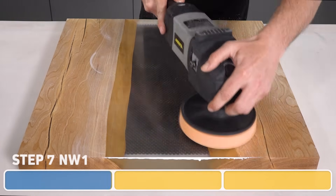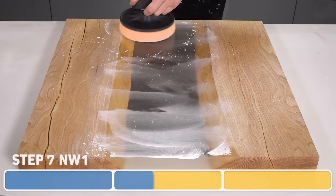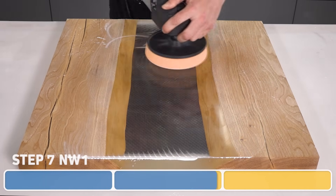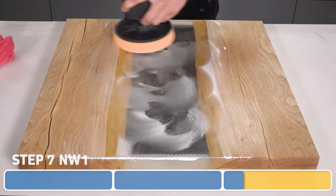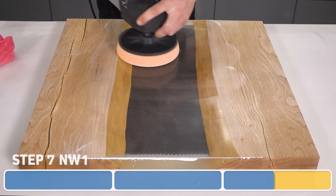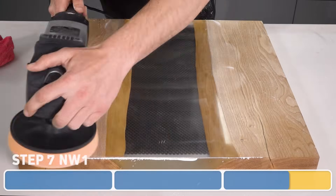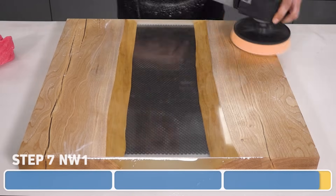Once the compound has fully diminished, I'll apply a little more and steadily increase the speed while being a little lighter with the pressure. As the NW1 is self-diminishing, every time we add more compound we effectively start again from its most coarse state. So to correctly use it, we need to make sure that for each pass we completely work the compound to diminish it down until it's so fine it's pretty much disappeared.